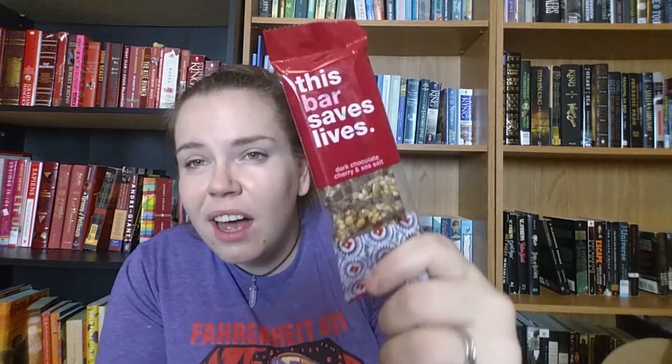Then we have a bar — 'This bar saves lives.' Dark chocolate, cherry, and sea salt. On the back it says it's simple: for every bar you buy, we give a packet of life-saving food to a child in need. So that's awesome.